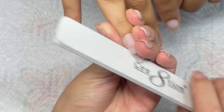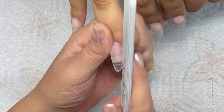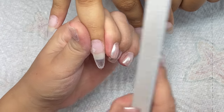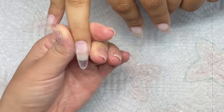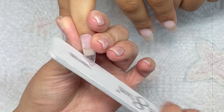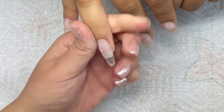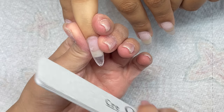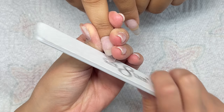Now I'm going in with my 100 grit nail file and I'm just perfecting the shape. Gel files super easily, so make sure that you're not over filing when you do this step — especially when you're doing stiletto or almond shape because you can easily over file. I do go in with kind of a light touch. I did want to make them a little more narrow at the tip. Just make sure that you're not grinding into the sides of the nail wall where the nail meets the skin, because that will easily cause breakage or cracks.